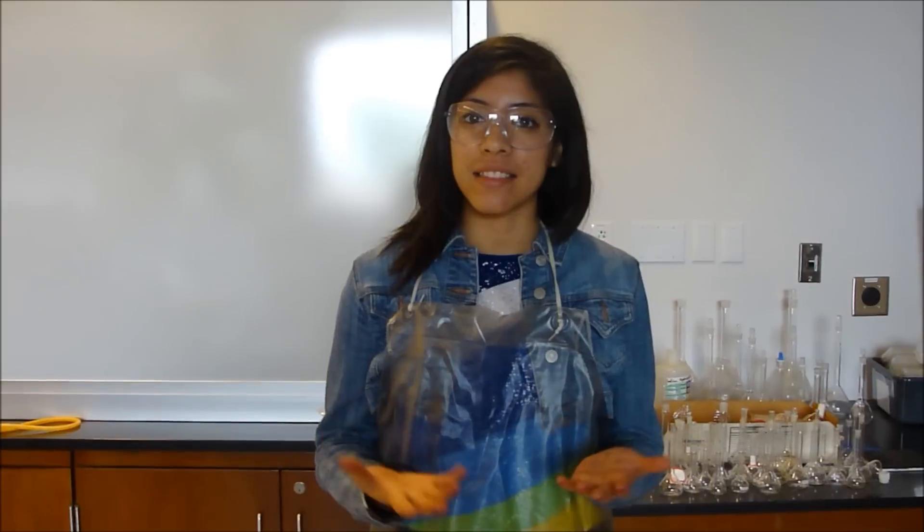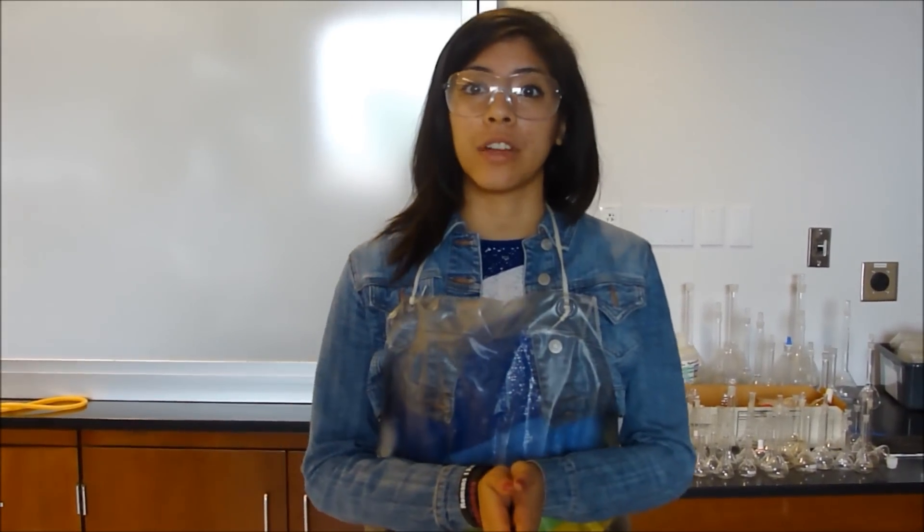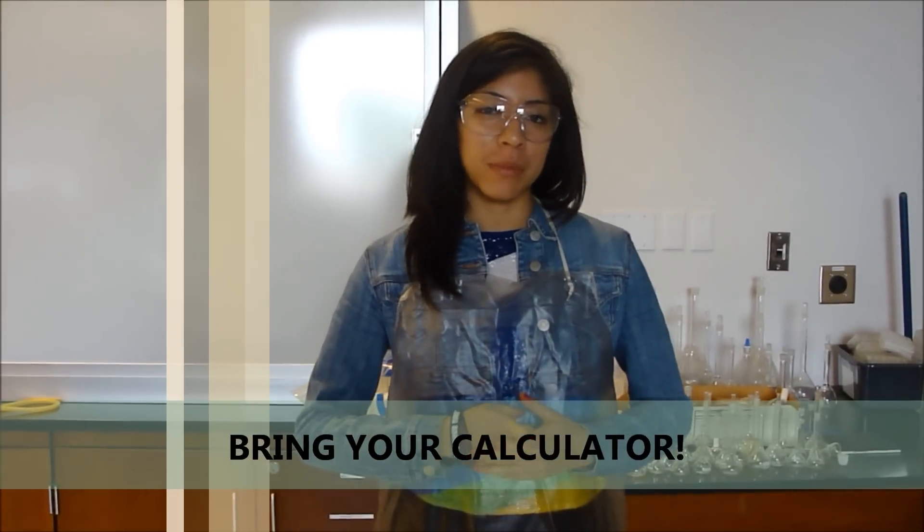The purpose of this lab is to make a few batteries and measure the cell potential using the voltmeter. In part one, you will be building batteries with different concentrations using different electrodes, which in this case is copper and zinc. For part two, the concentrations will be entirely different because you will be using either copper or zinc — it's your choice. Note that this lab is a very calculation-heavy experiment, so make sure to bring your calculator.